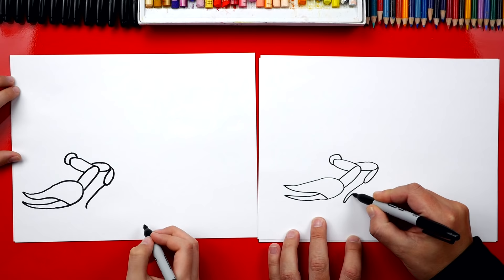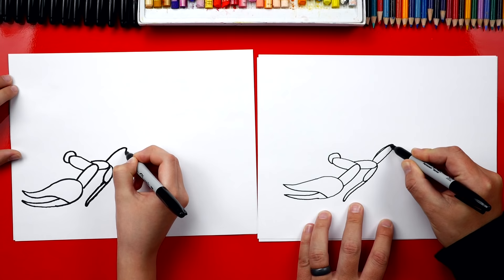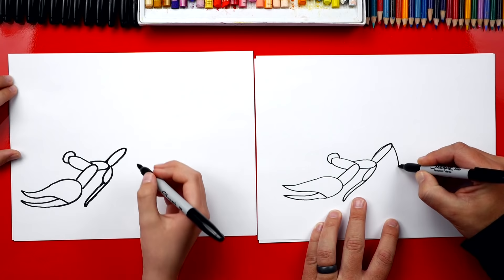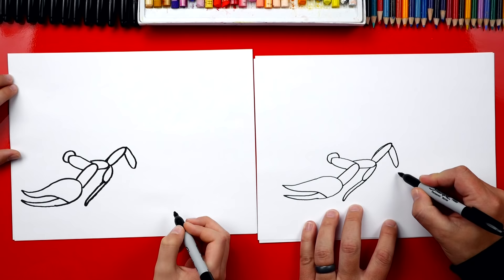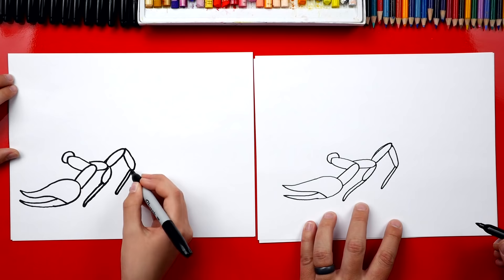Now we're going to draw the second leg, aimed up a little more. We're going to draw that same kind of shape — we get to practice drawing the same segments for each of the legs. Now we're going to draw it bending down, then draw the skinny part coming forward, and then draw it curving back. Right at the end, let's draw another small little foot sticking backwards.